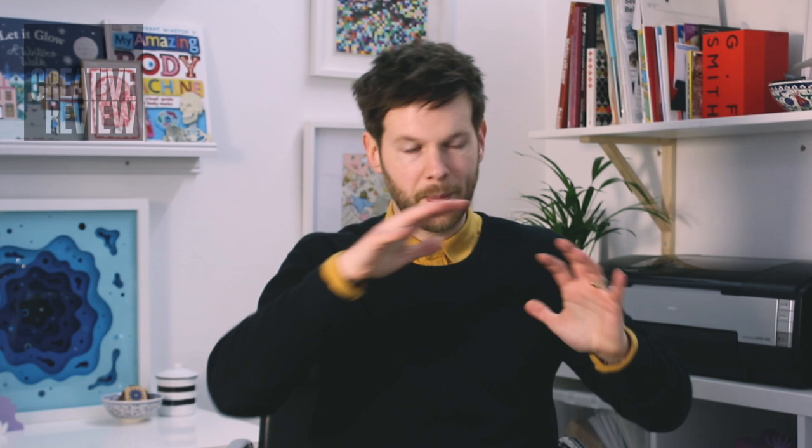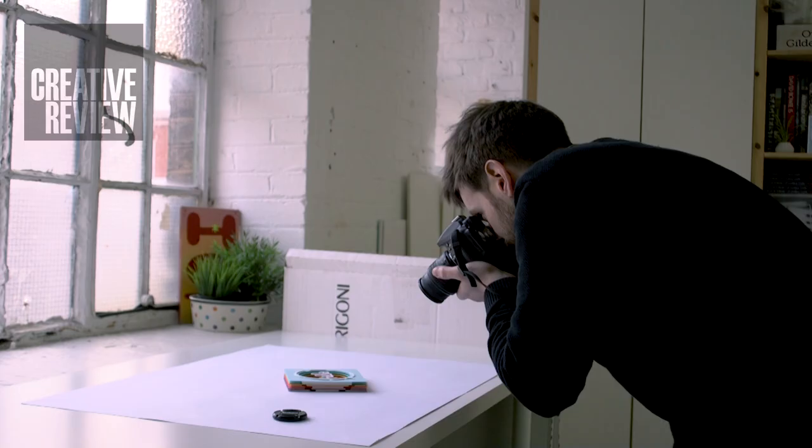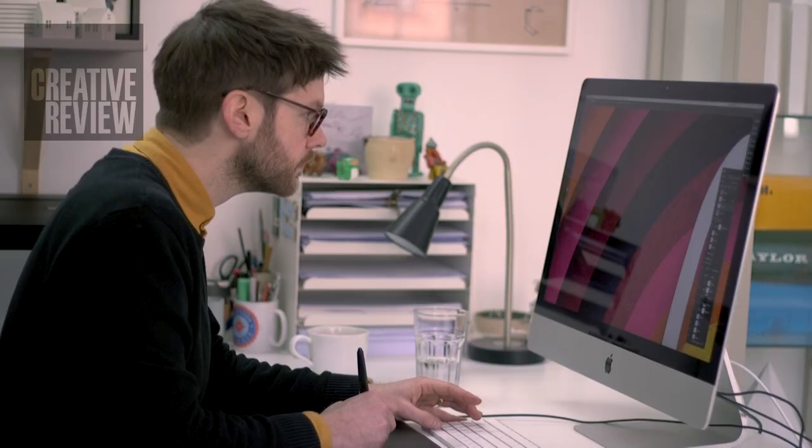And we try and do everything in-house in the studio. So I will do all the making here. I also quite often do my own photography. And then I quite like to do the retouching as well. And it's nice because then we get to be involved in all the aspects and just kind of oversee the whole thing, making sure it all is up to the standard that the clients expect.